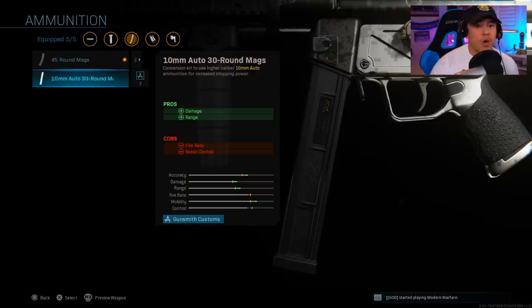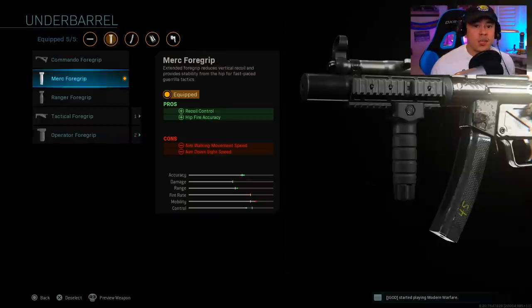If you're trying to engage in long-range combat, you're going to run out of ammo with only 30 rounds, and the recoil control reduction makes it hard to hit targets at long range. At that point you might as well use the 45-round magazine because from close up it virtually has the same time to kill.